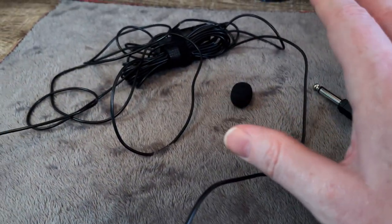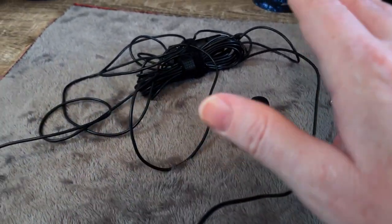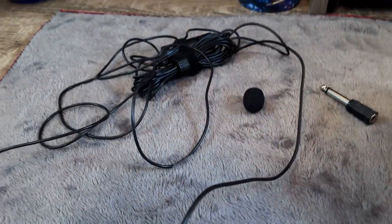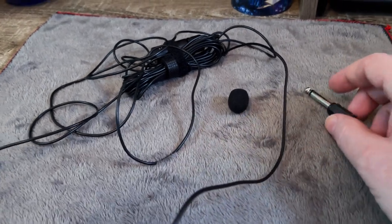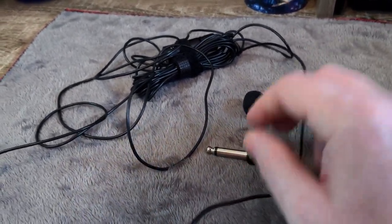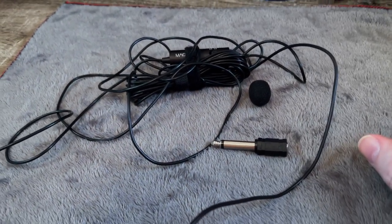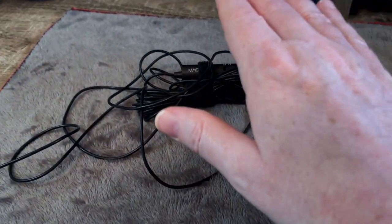I've been using this for many years. This is great for doing videos, podcasts, vlogs — anything and everything where you need a professional microphone. This thing has worked great for me and I can definitely say I highly recommend it.